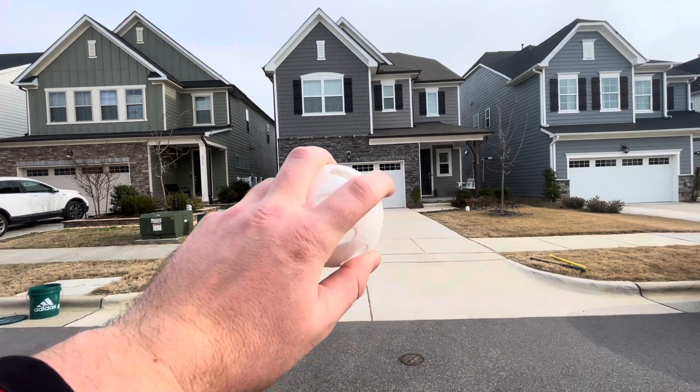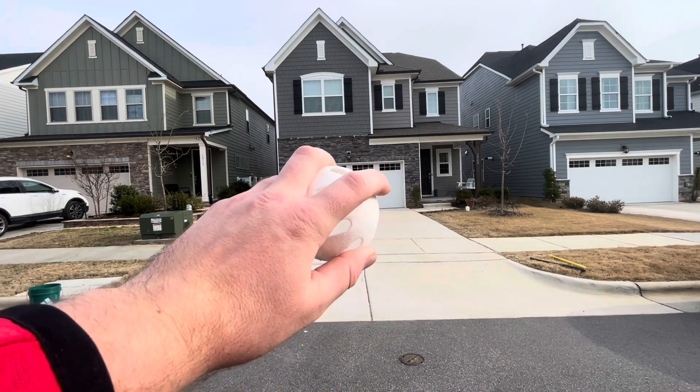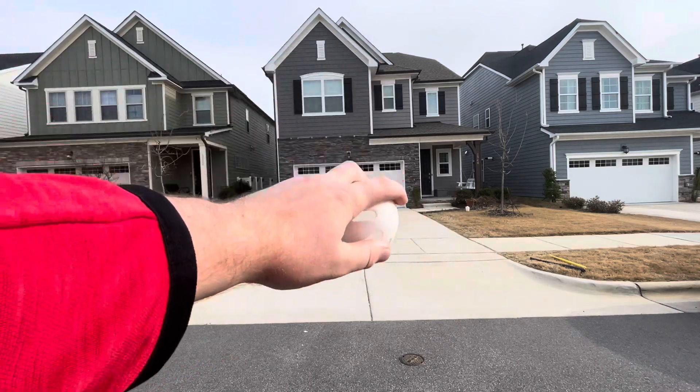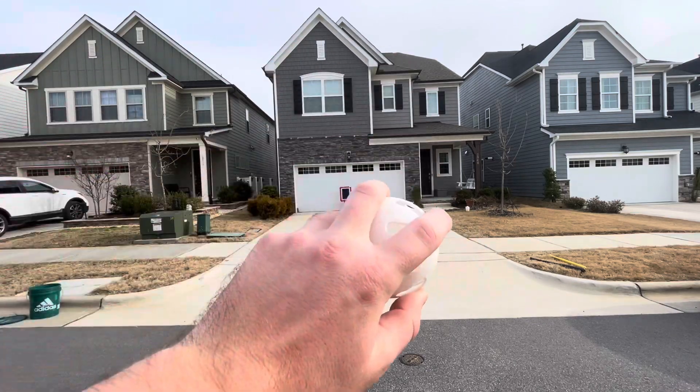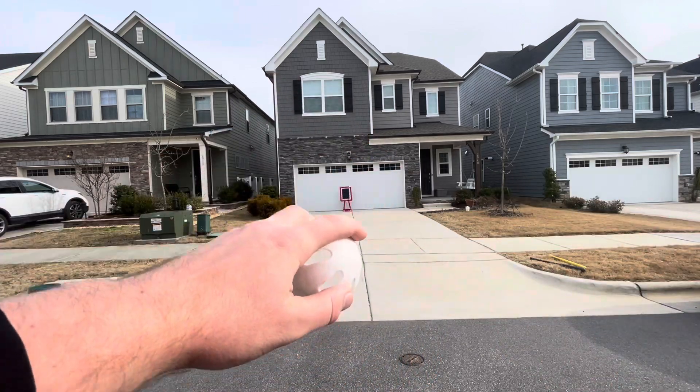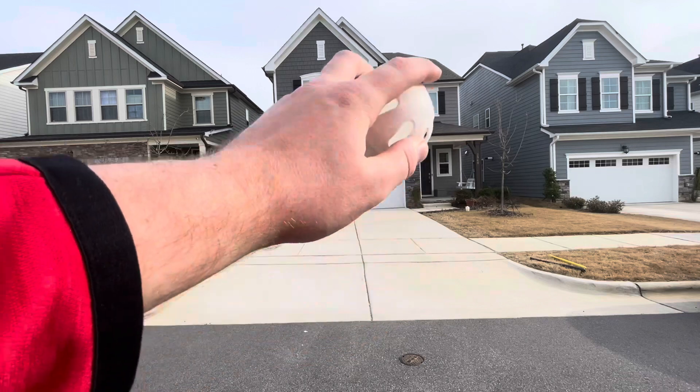I'm comfortable right here — my thumb's here — and you have to follow through your throw and trust that the pitch will break. It'll break automatically because of how the holes in the wiffle ball are. So if you just throw like a normal baseball and stand tall, the pitch should work.